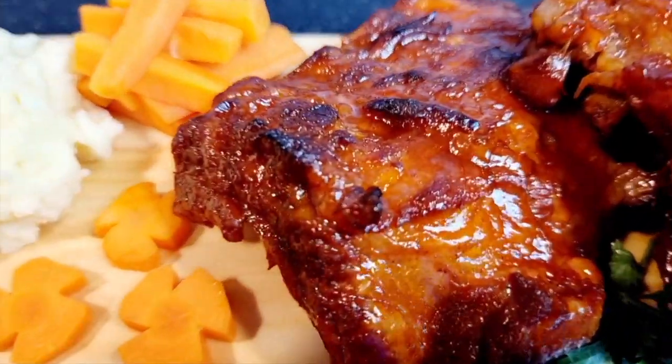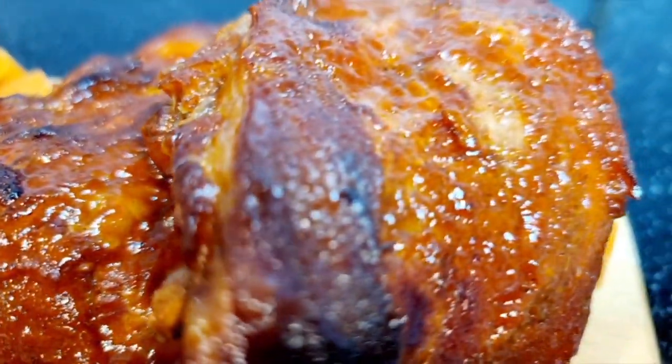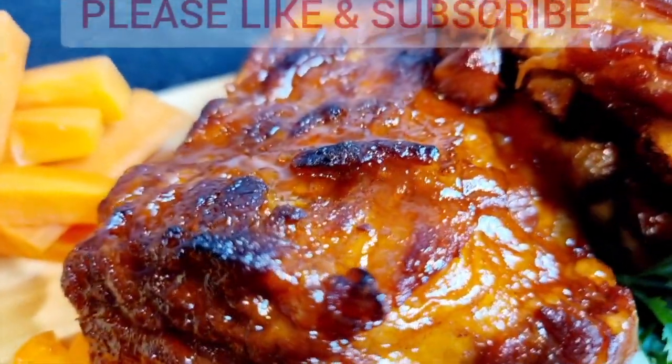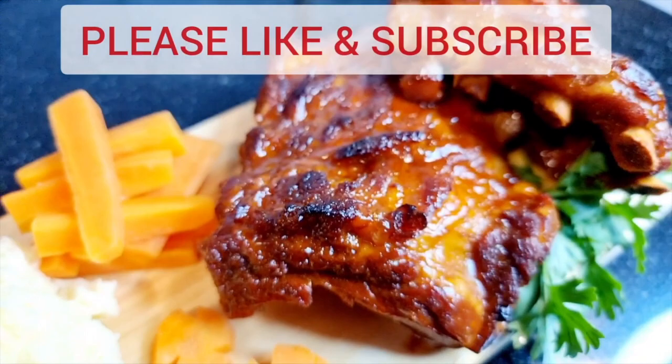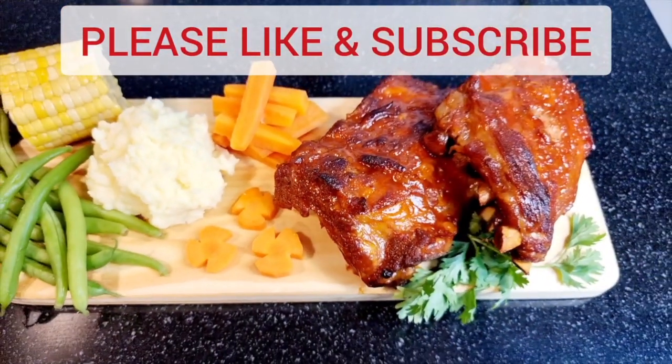Try it yourself — it's so easy, right? No need to go to a five-star restaurant, you can do it yourself. Please don't forget to like my video and subscribe to my YouTube channel. God bless everyone!